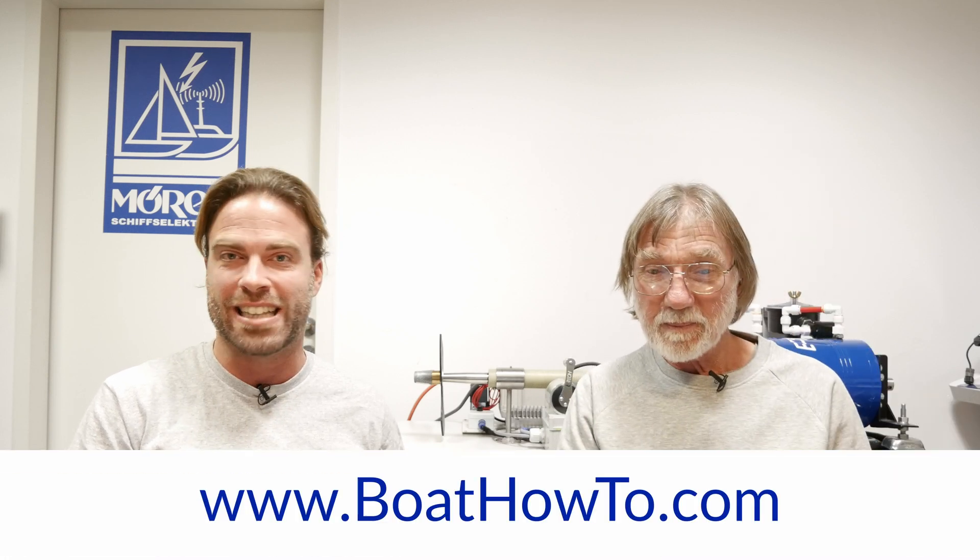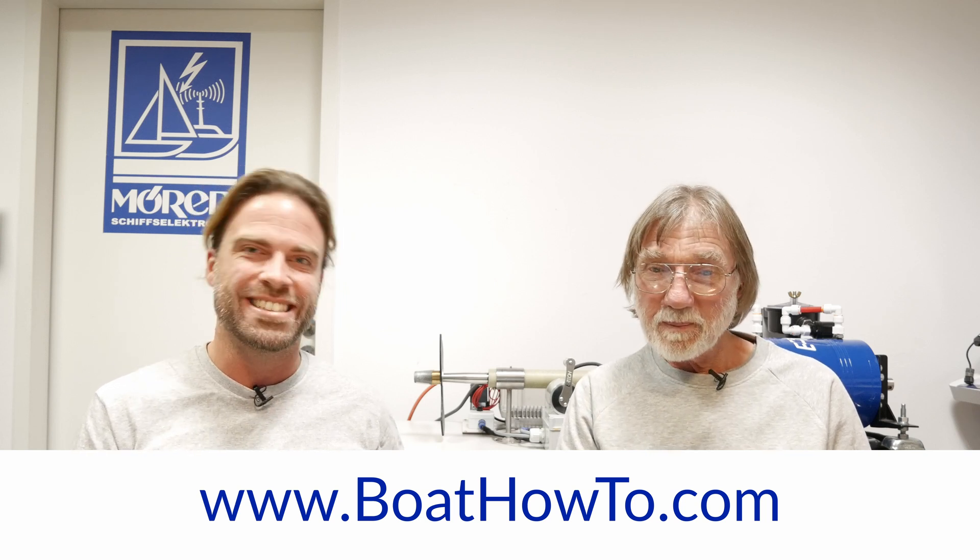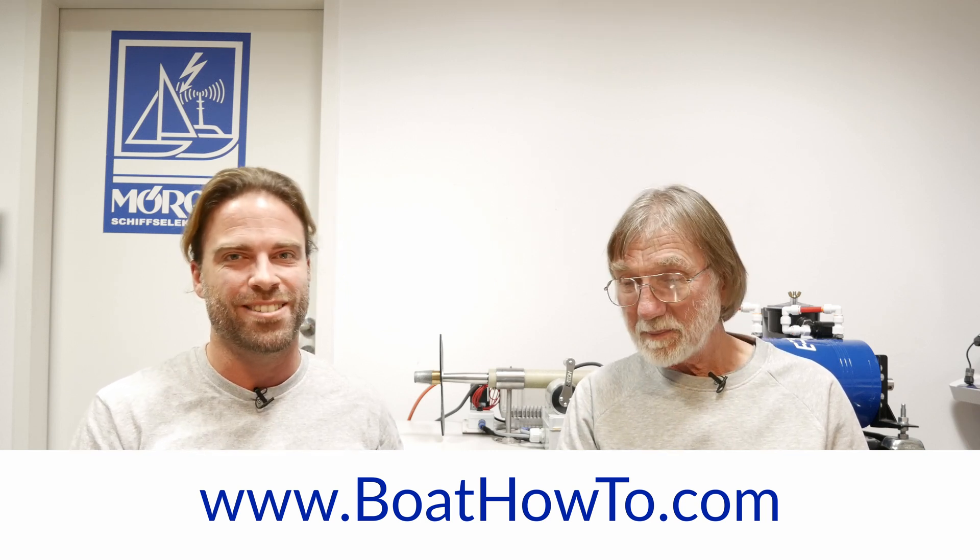Apparently more is not always better, as in many cases. Thanks for watching, and thanks for bringing your half-cell all the way to Germany. I always travel with it! If you're interested to learn more about this, we have a whole module about galvanic and stray current corrosion in our advanced marine electrics course. Go to boathowto.com and check it out. See you for the next Ask the Expert video — stay tuned.